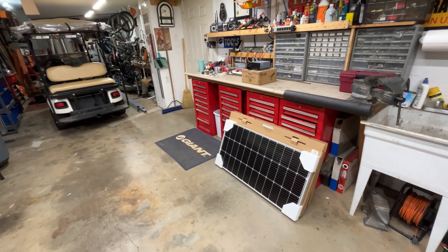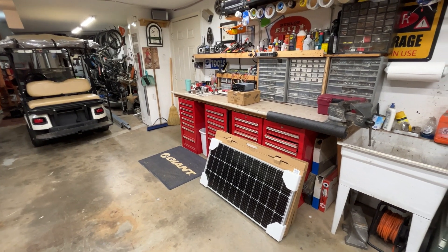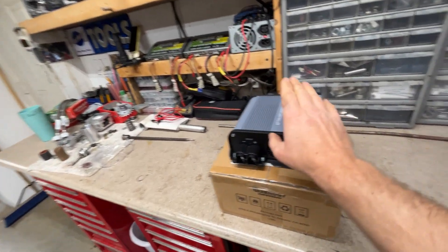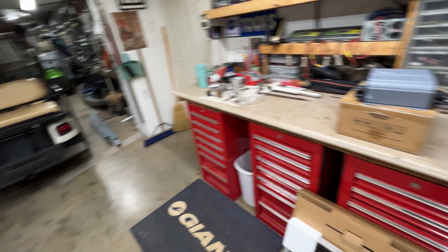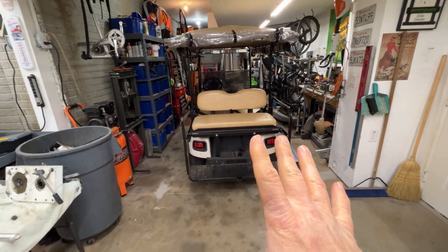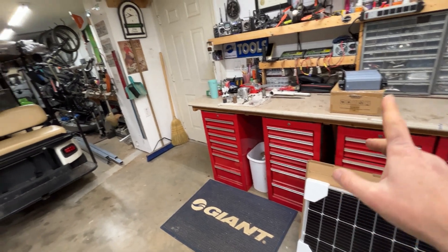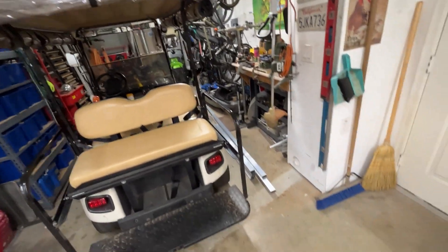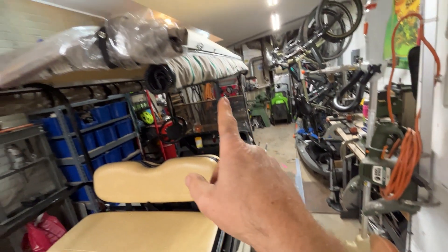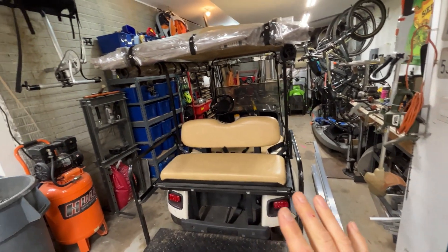Hey, Mellow Mechanic. We got a little project to do today — something that's been in the back of my mind for quite a while. What we got here is two 100-watt solar panels and a solar charge controller rated for 36 volts, and what this is going to go on is the old golf cart. It seems like a shame that when you park it outside it just sits there when there's an opportunity to charge it up. So we're going to put these panels and that charge controller on this golf cart, and it's going to charge — I'm never going to have to plug it in again.